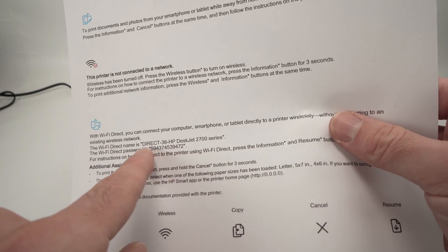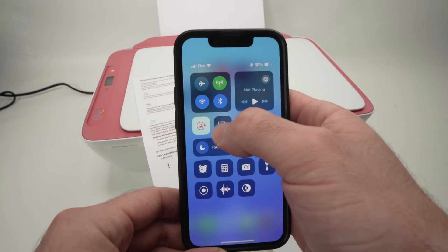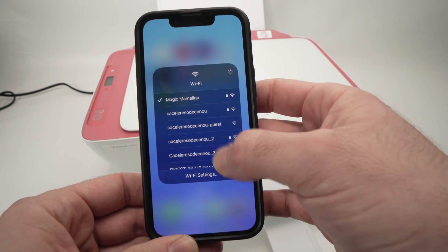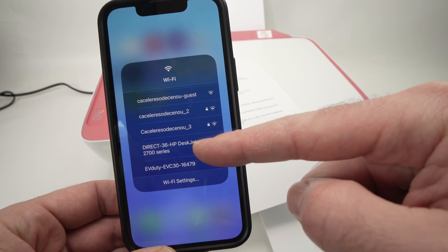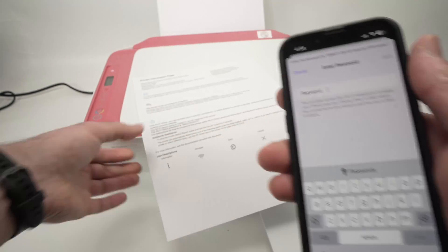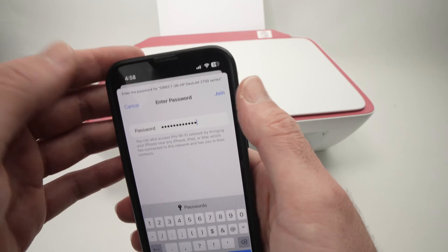Now we need to connect your computer or phone to this network. I'll go on my iPhone, but you do the same on Android, PC, or Mac. In the Wi-Fi networks around you, you'll find your printer. Over here I can see "DIRECT HP DeskJet 2700 series." I'll tap on it and it will ask for the password, so I'll go ahead and type my password and then press join.